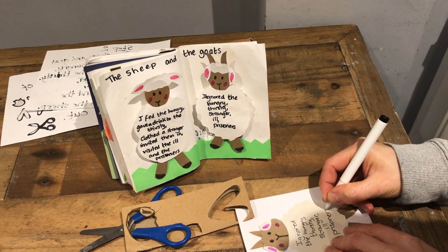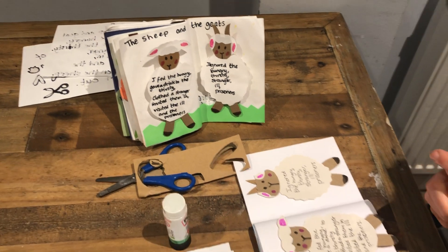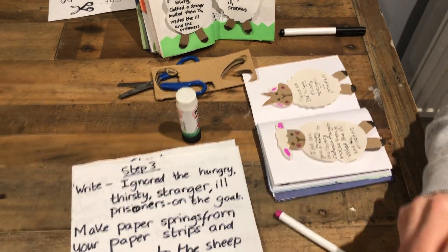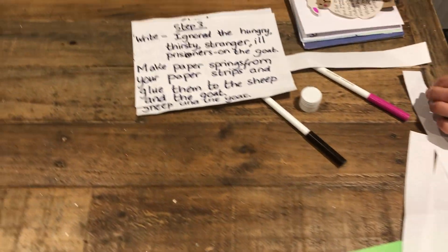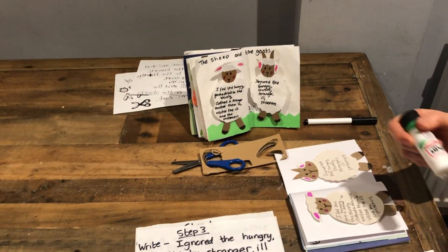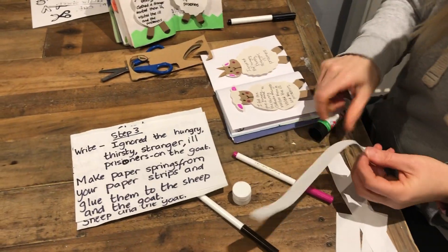A bit like a Bond villain then! He made different choices. So we're going to make - like we did a few weeks ago - a paper spring so that our sheep and goats pop out. So this is the second part of step three.